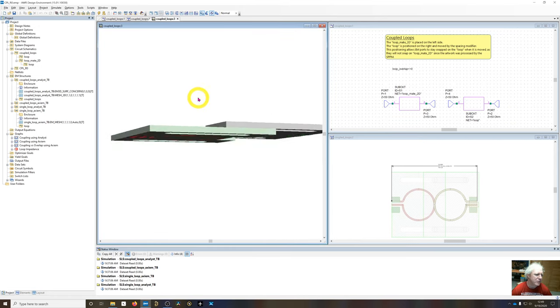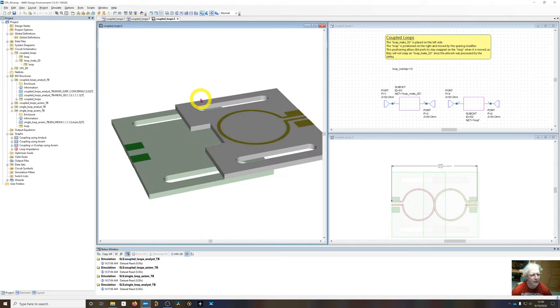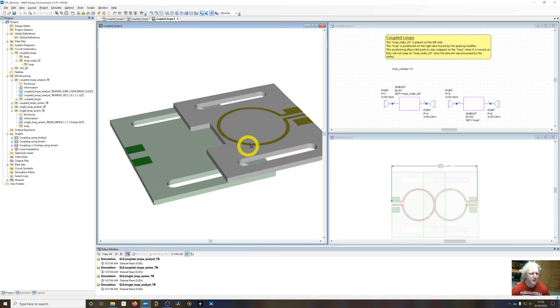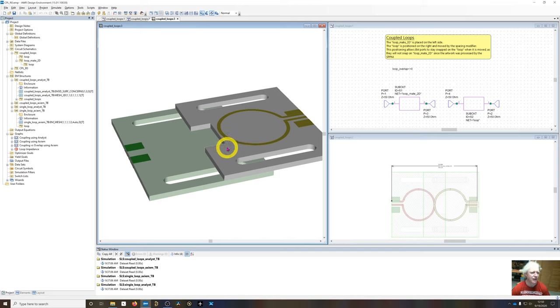The whole reason for the three-layer metal stack-up was specifically to simulate this in Axiom, which is a 2.5D solver stuck on infinite planar layers. Unlike Analyst — a 3D solver that allows arbitrary rotation and mirroring in 3D space — Axiom requires the mating loop's geometry to be shifted down to copper-2 and copper-3 layers to emulate it being flipped over. Without this trick, you'd have to manually redraw the mirrored element. This way the same model works in both Axiom and Analyst without redrawing anything.